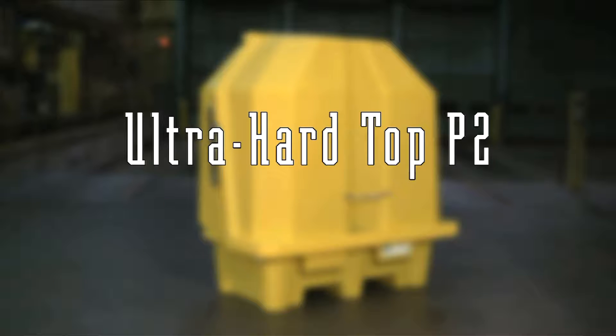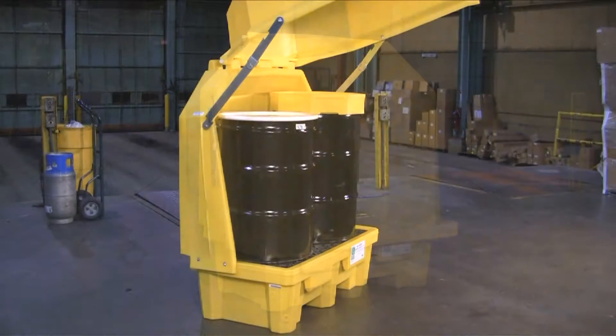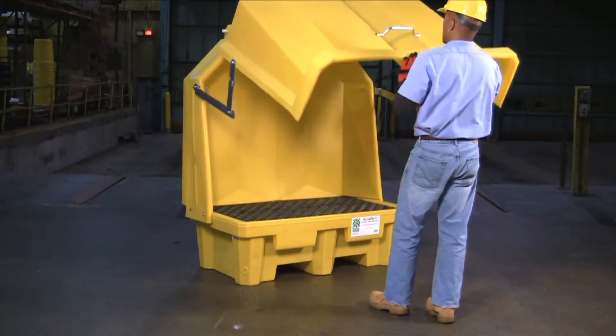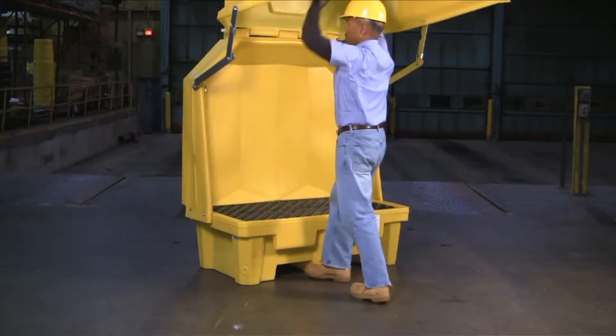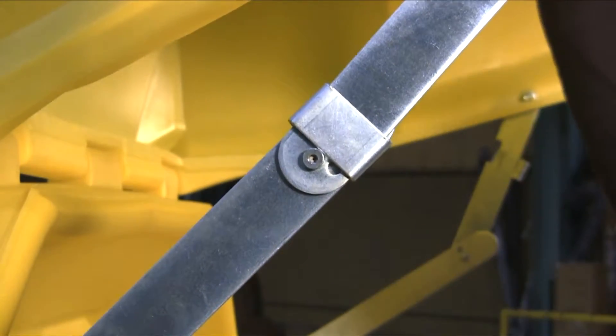The ultra hardtop P2 spill pallet provides safe and effective secondary containment for up to two 55-gallon drums. The polyethylene unit can be used indoors or out, providing protection against dirt, dust, sun, and inclement weather. The heavy-duty steel cover lift assembly allows the unit to be kept in the open position for easy access to the drums inside.